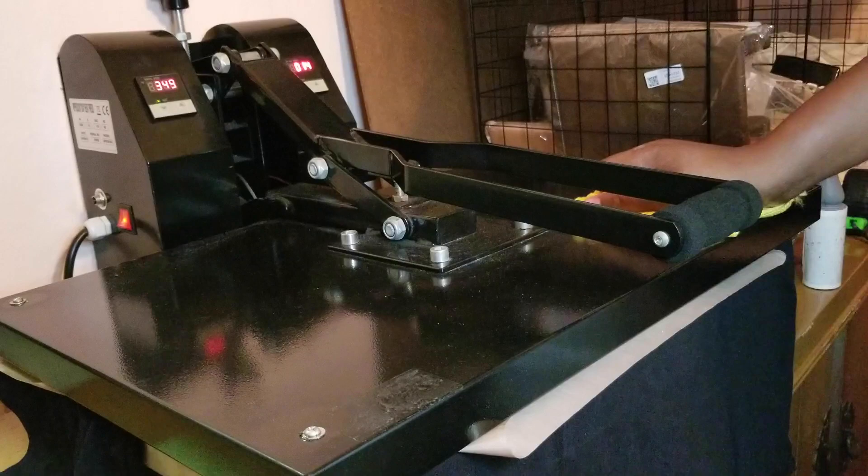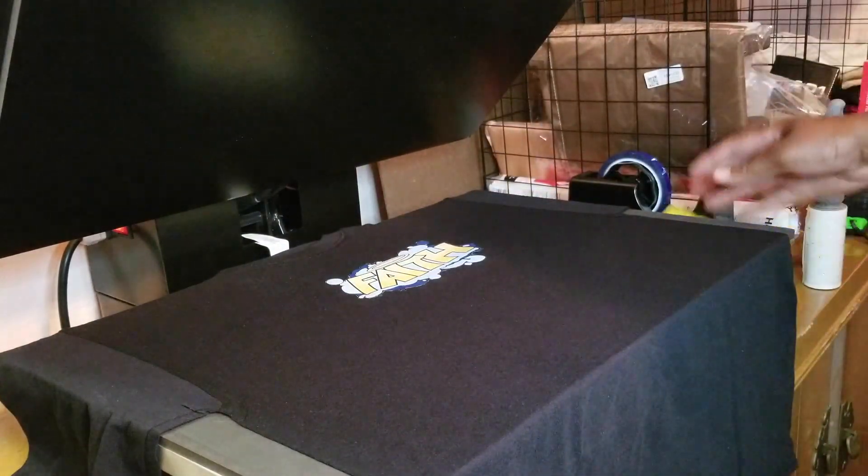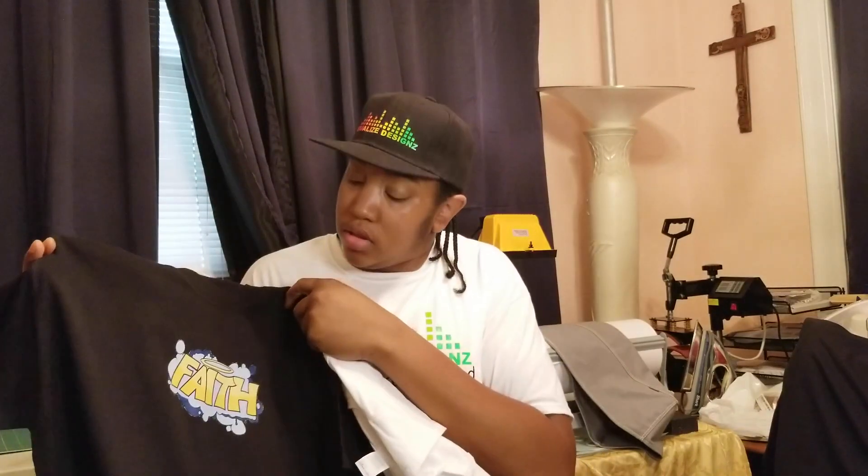And there you have it! Okay guys, so we finished heat pressing the 3G Opaque onto a black t-shirt. I really like the way this came out. So I want to show you — this is the Jet Pro Soft Stretch one we did, and this is the 3G Opaque. So we can do both dark and light color shirts with these methods.